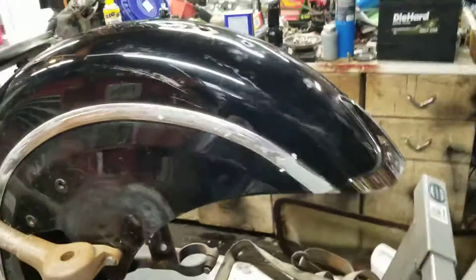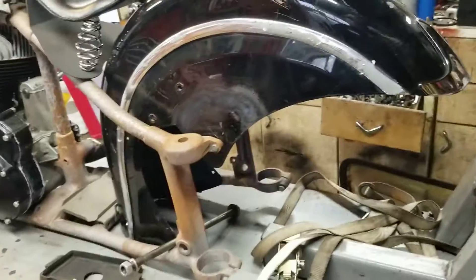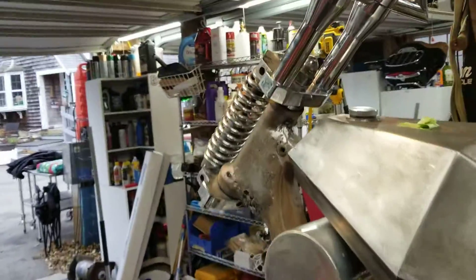I think we're probably going to trim this fender back a little bit — I kind of like the shape of it, but I want to be sure what it looks like with a tire and wheel in it. And of course I still have this girder; I have to reconnect all that to the triple trees that we finally got bearings to work in, so that's pretty cool.